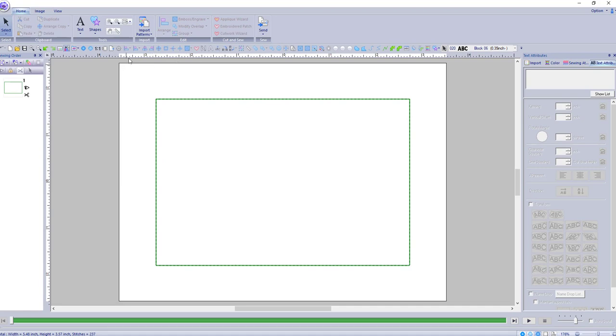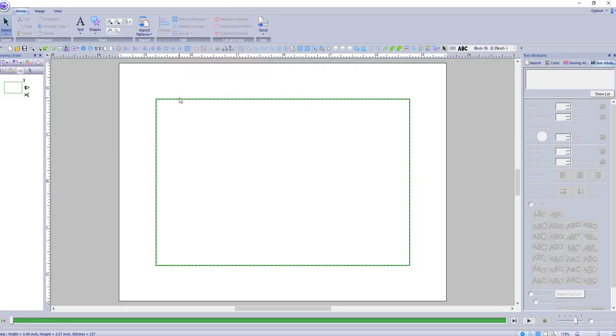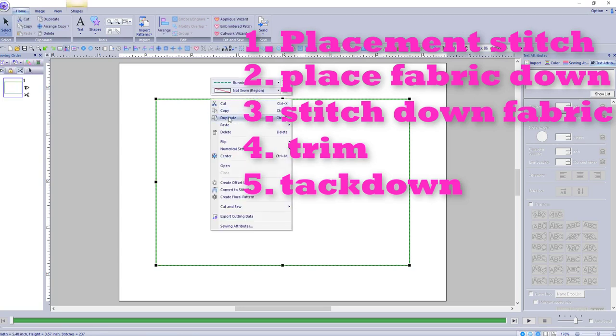I'm okay with that size, so now I want to center this. Go to Arrange, Move to Center — there we go. I should have that shortcut up on my ribbon. So that's the basic size we're doing. Now we have to do our steps for applique or mug rug, so the first one is our placement stitch — that's going to stitch out first and show us where to place our batting and our fabric.